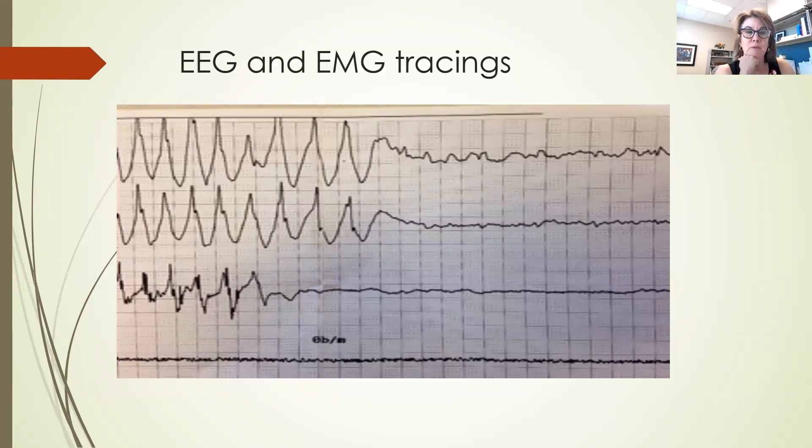This is basically what prints out of the machine that I can see. The top two lines are the brain having a seizure, and the third line is the foot having a seizure.